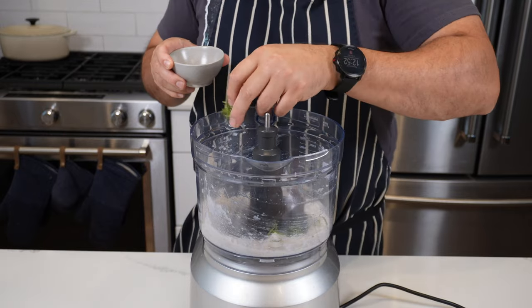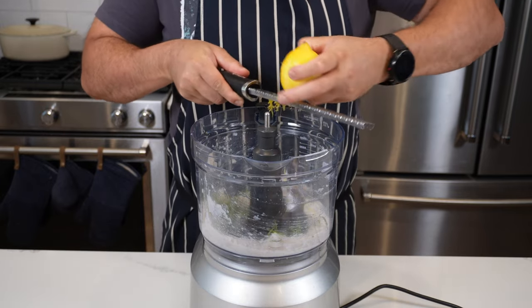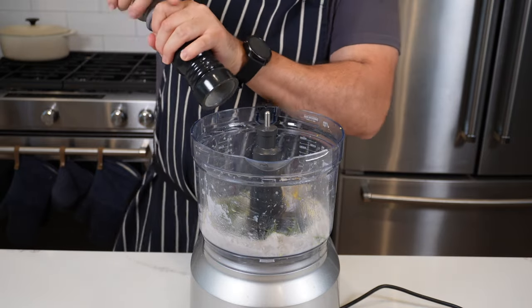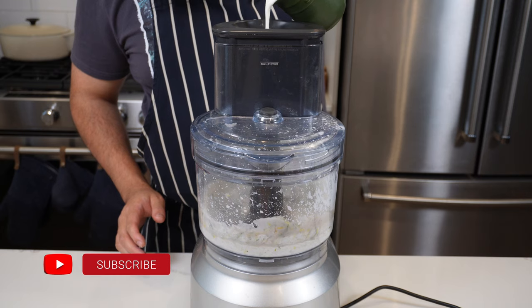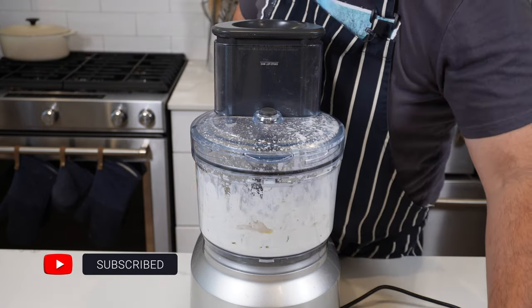Then we're going to add in whatever herbs you want — I'm adding tarragon, about a tablespoon, and about three quarters of the zest of this lemon, plus a very generous seasoning of salt and pepper. Then blitz it again and pour in about 200 mils of whipping cream. Be careful not to overwork your mousse otherwise it will split.